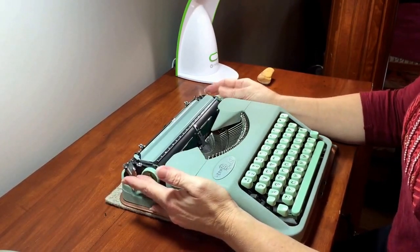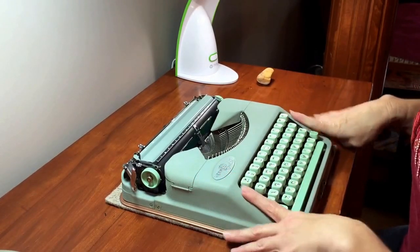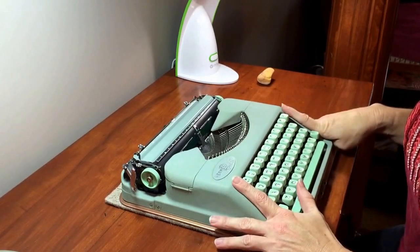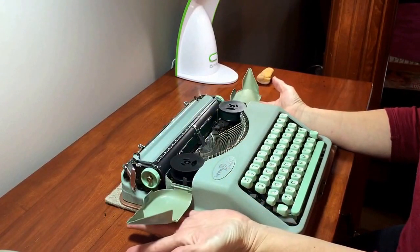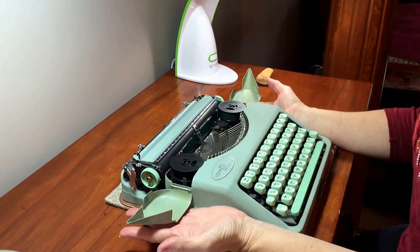This year model of Hermes Rocket does not have a color selector, so there's no need for a black and red ribbon — you would only want a single color ribbon. Right now in the typewriter I have a green ribbon. I can either leave that in or replace it with a black one, whatever the buyer decides they want.